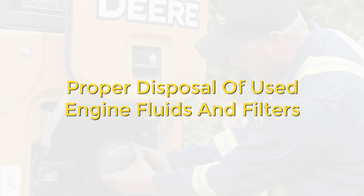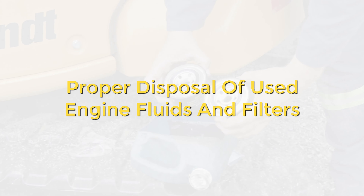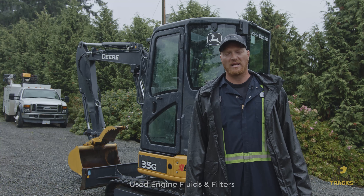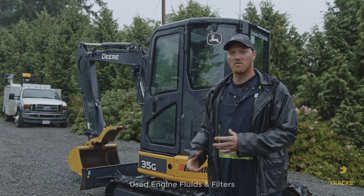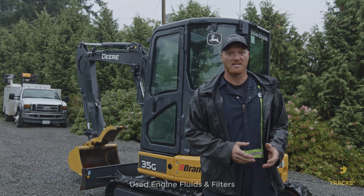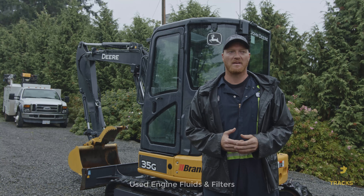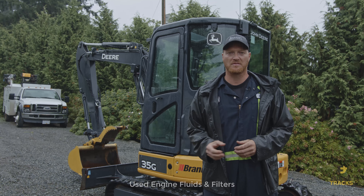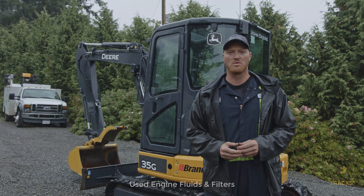Proper disposal of used engine fluids and filters. Whenever you service a machine, you'll have used hydraulic oil, engine oil, gear oils, and old filters — engine, fuel, and hydraulic. Please don't throw these in the garbage or dump them down drains. These are chemicals. There are recycling facilities worldwide where you can drop off used filters and properly dispose of used oil.